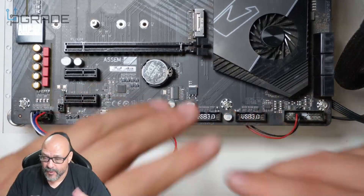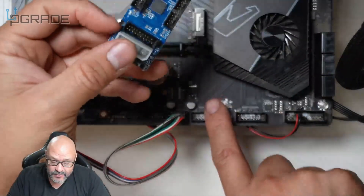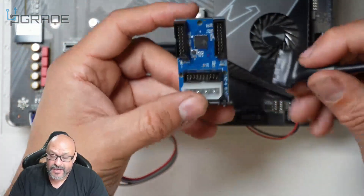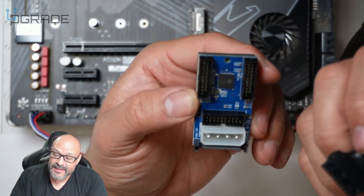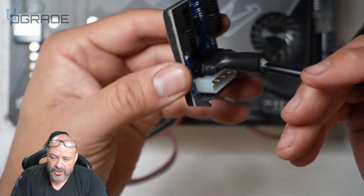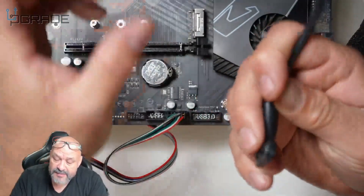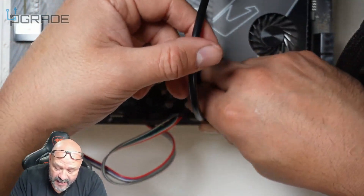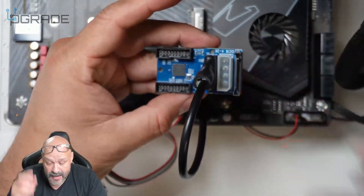I do have plenty of USBs on this motherboard, but if you don't or you want to convert one into two, you can do that. Get your USB 3.0 header cable and plug it in — it locks in place. Then find your USB 3.0 slot on the motherboard, make sure the indentations are correct, and plug it in. That's pretty much it, but you do need power.